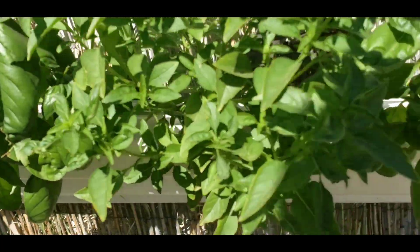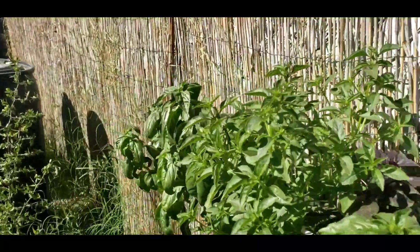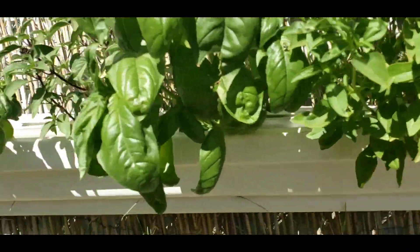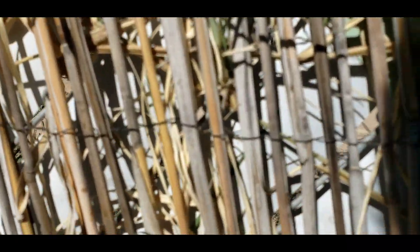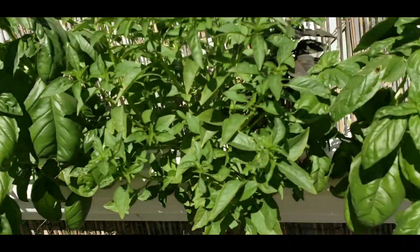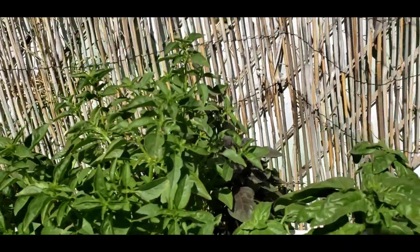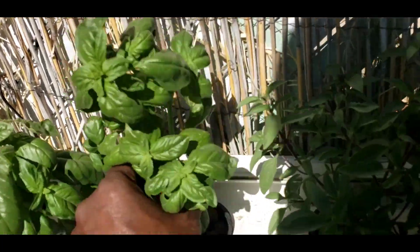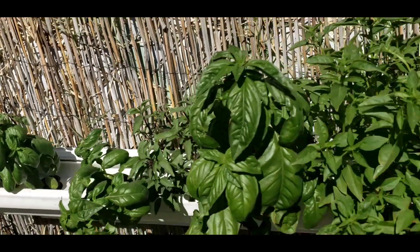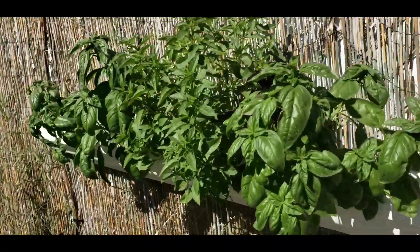You'd think that with temperatures reaching nearly 100 degrees over this last week, the basil would be stressed out a lot more than it is — but it's not. This is part of the unique design of our Hydro Tunnels Gardening Solution System, our EPI-7 ports. It is the unique low flow of water going through the system that prevents the roots from being overheated and gives them exactly what they need to grow. You can barely see the tray of the EPI port system — look at the minimal footprint this system takes up against this wall. How cool is that?